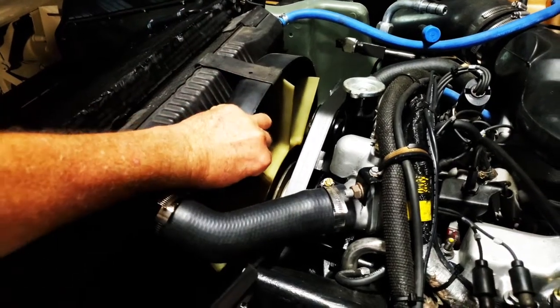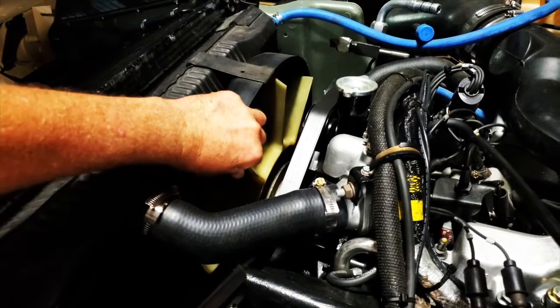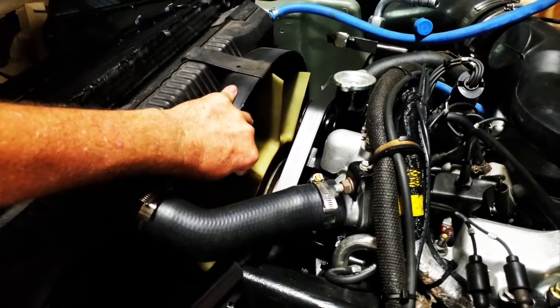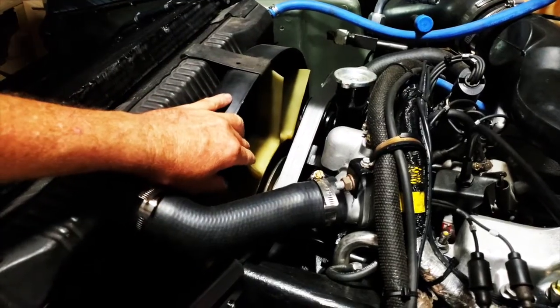With the engine off, your fan clutch is normally engaged. If you can grab your fan and free spin it, then your fan clutch is bad and will need to be replaced.